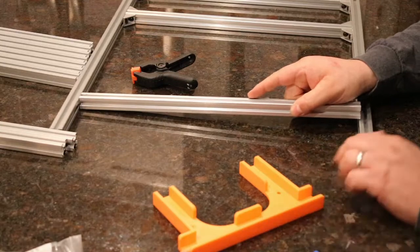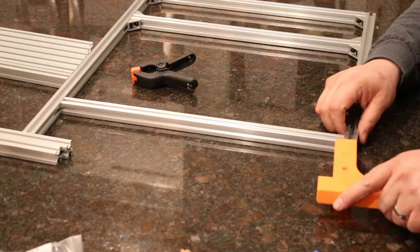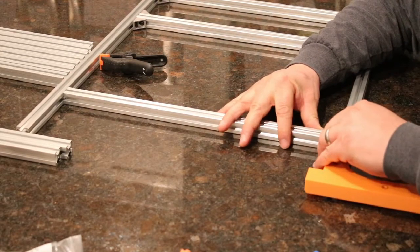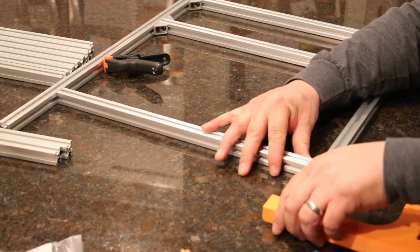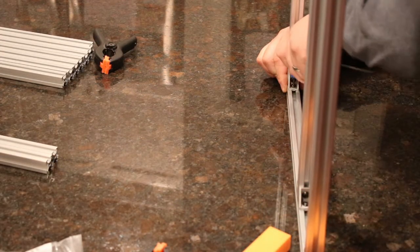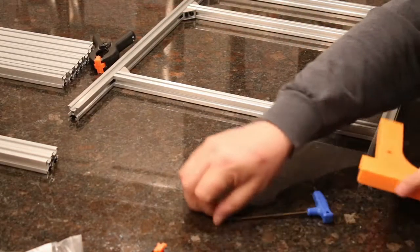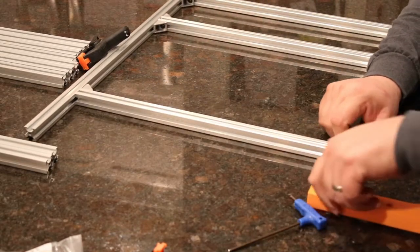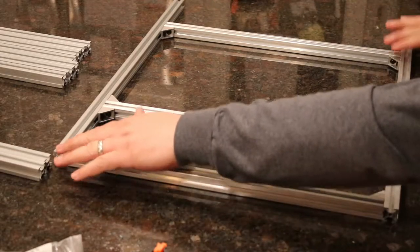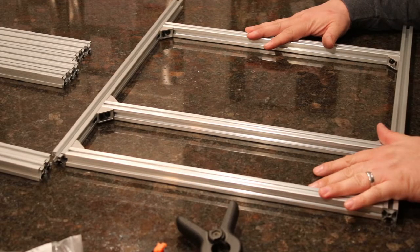Grab a 440mm extrusion and pop it right in place. For this one, take the tool, flip it upside down, and just push it up this way. Make sure the extrusion is pushed right up against the corner, and put a corner bracket right in here. Repeat the process on the other side. Once all pieces are in place, put it on a flat surface and tap the corners to make sure it's flat — this is perfectly flat. Set this part aside and build another one just like it.